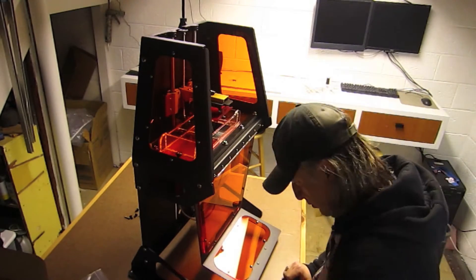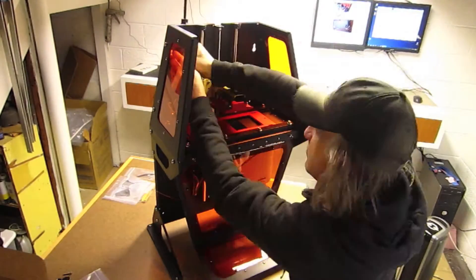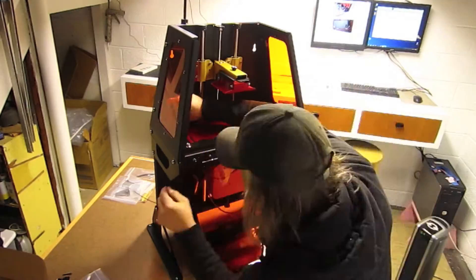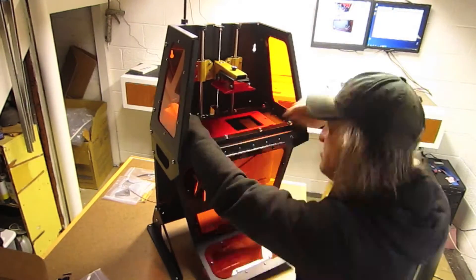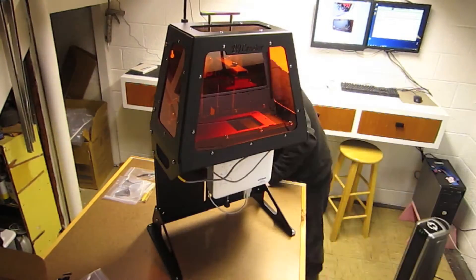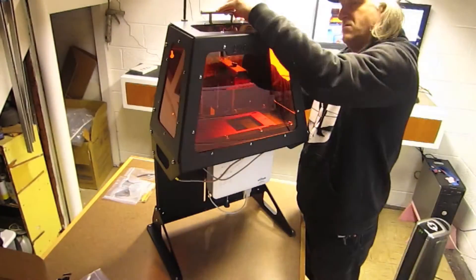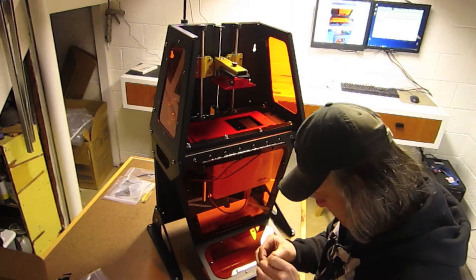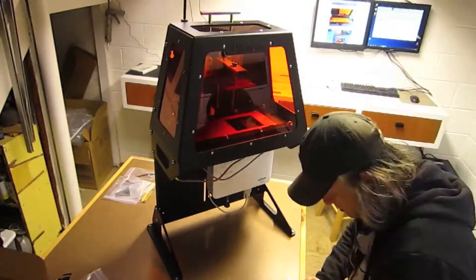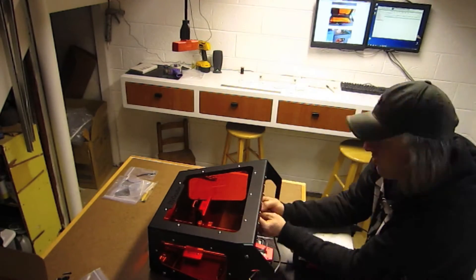I wanted to say a really big thank you to all my followers on YouTube — you guys have been incredible. I've gotten a large amount of followers in the last year and I can't even believe it — it's been pretty exciting. Look for more drawing and design videos from me in the future. There'll be some here on 3D printing, and I have some more drawing videos that I haven't put up yet. I've just been super busy with other projects and clients, so just stay tuned and there'll be more drawing videos soon.